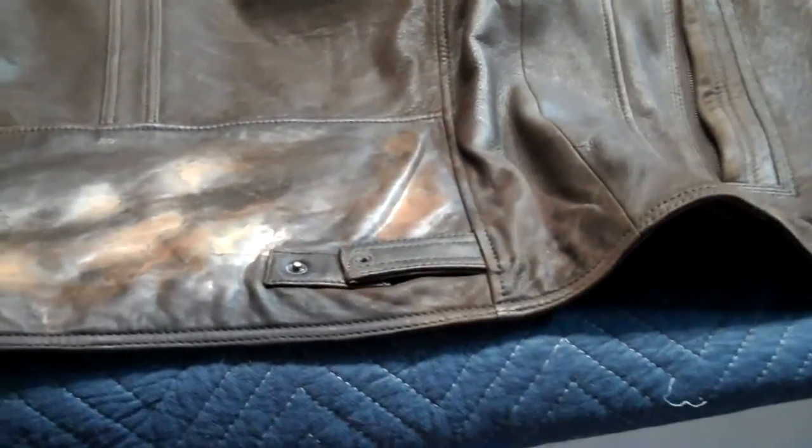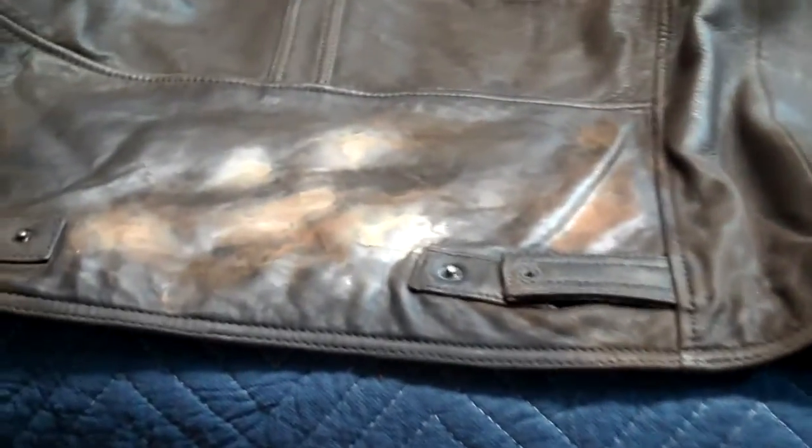Here is our jacket repair. We have all our repairs done. Now we are just getting our coloring back into it. Once that is all done, we can get a finishing system on it and get it back to the client.